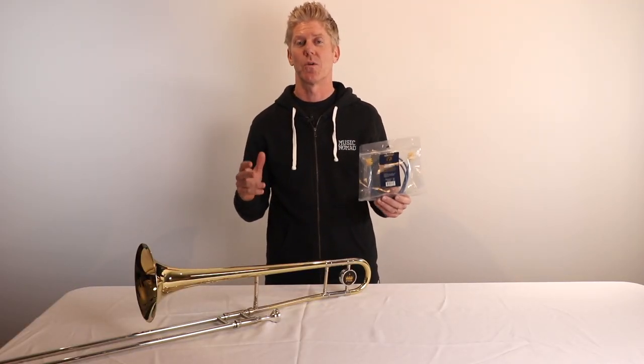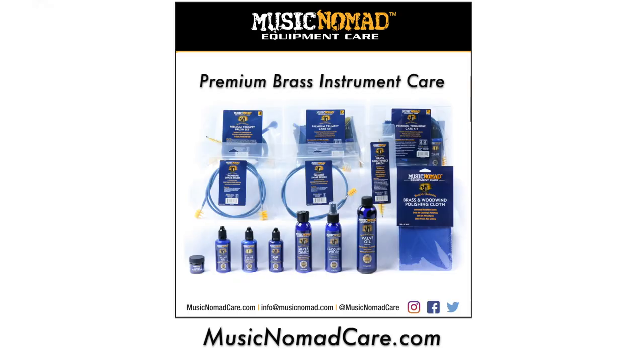That's Music Nomad quality — raising the bar in equipment care. Make sure you check out all our premium and innovative band and orchestra care products at musicnomadcare.com.